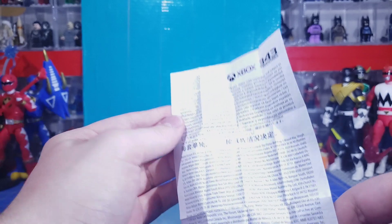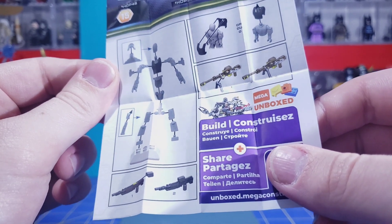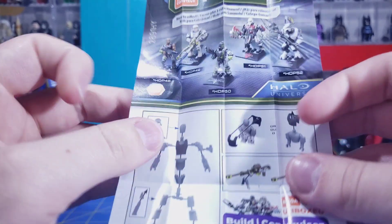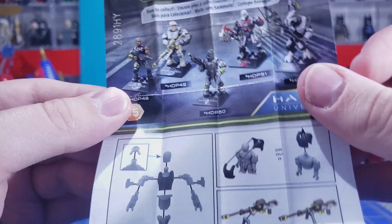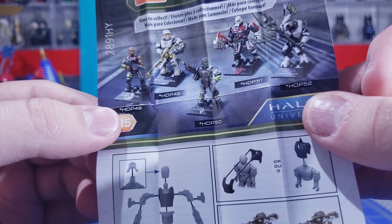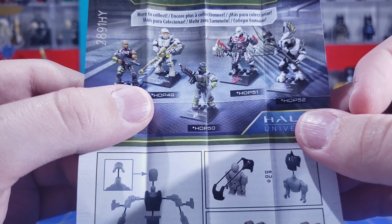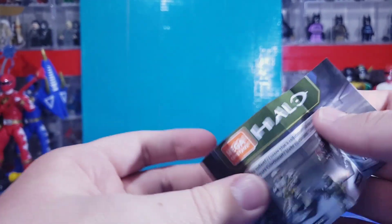There's a bunch of legal text on the back, and it does show you how to build this, which is kind of funny since they're already pre-built. Here's the rest of Halo Heroes Series 15: there's the 1-8 ODST Ramos, Agent Locke — they had some of him — Linda, Decimus, one or two of him, and only one Light of Sing Helios. Thankfully I got one.